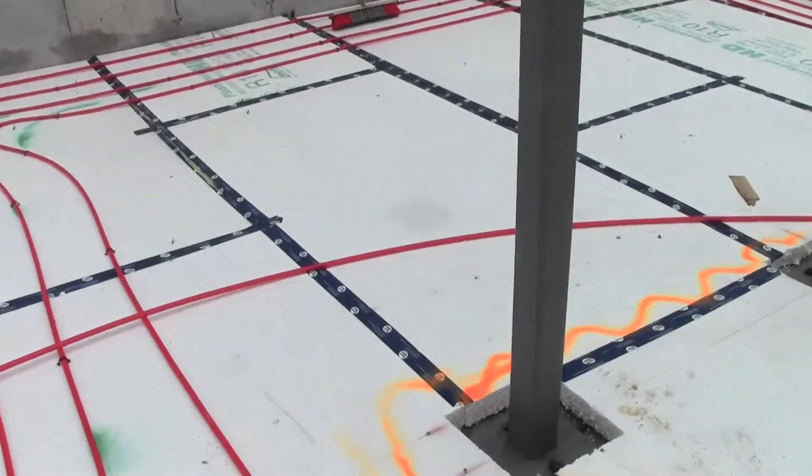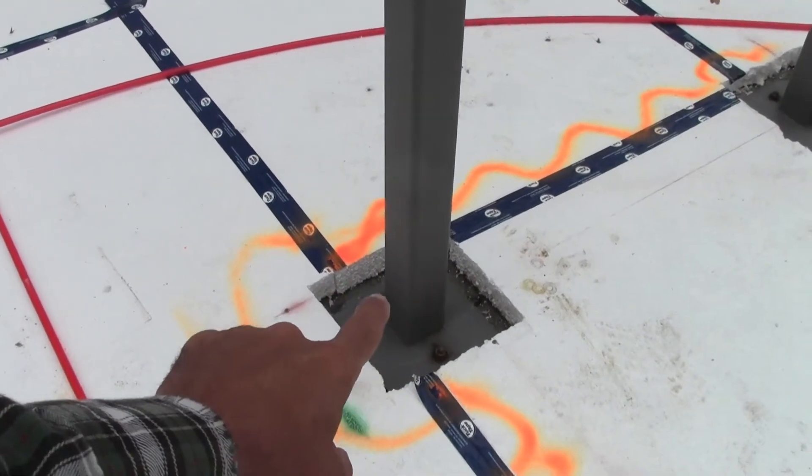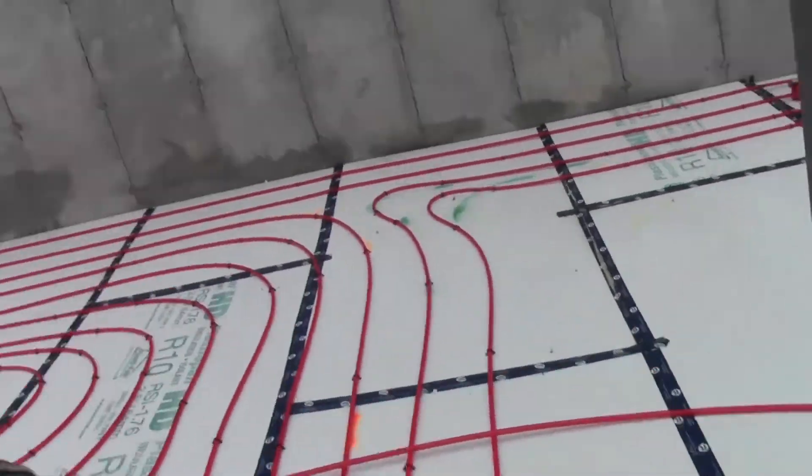The posts are actually bolted right into the concrete — when we poured the footers we put in J-bolts that go up into the post, wrapped in rebar, so they're in there pretty solid. They still need to be leveled a little bit, and I'm going to temporarily tie them into the foundation just to make sure they're perfect.